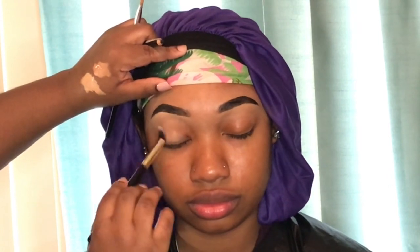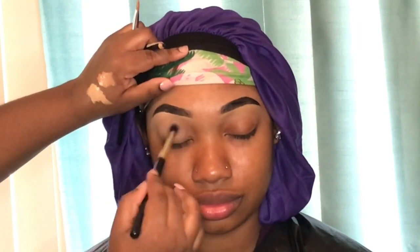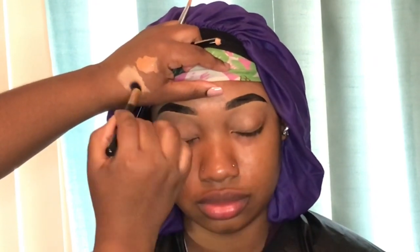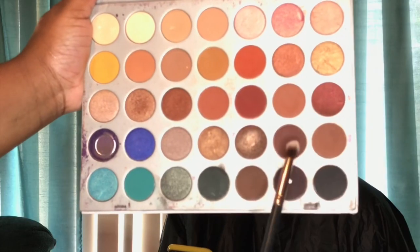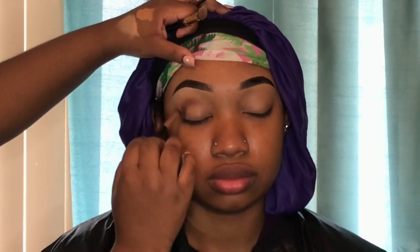Now I'm taking whatever excess lighter concealer I have left on my hand and using it as her eyeshadow base. I didn't use my elf camo concealer today — this is the LA Girl pearl concealer and a little goes a long way as an eyeshadow base, which is why it's still pretty sheer. The palette we're using is the Jaclyn Hill palette and I'm going to mix two browns together and lightly pat them on.